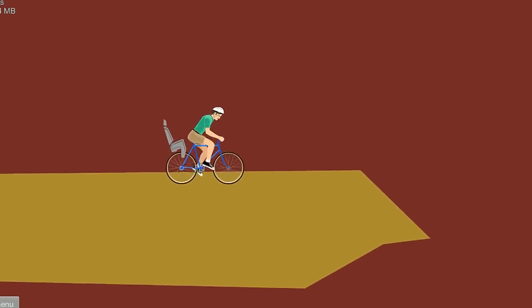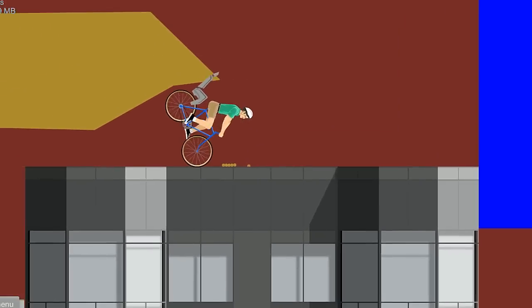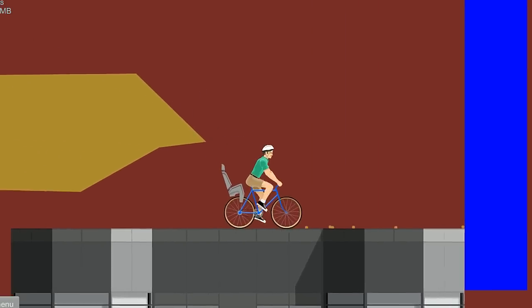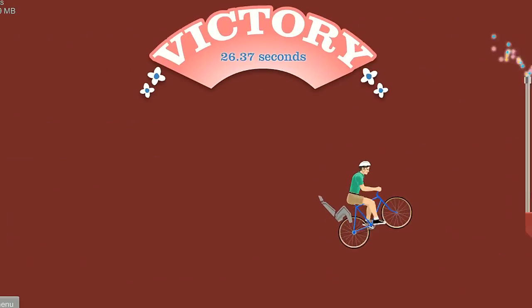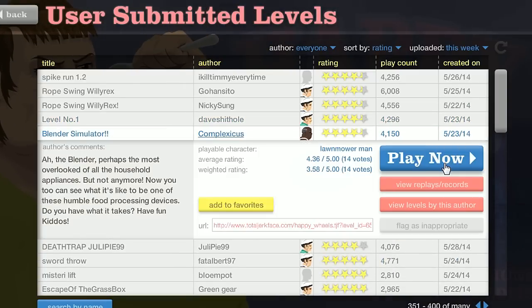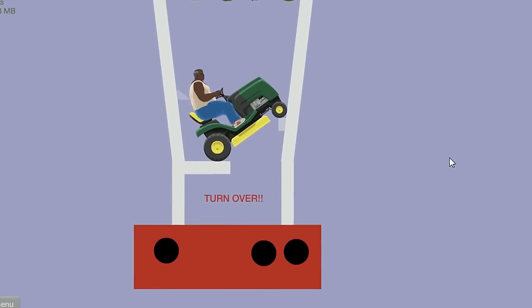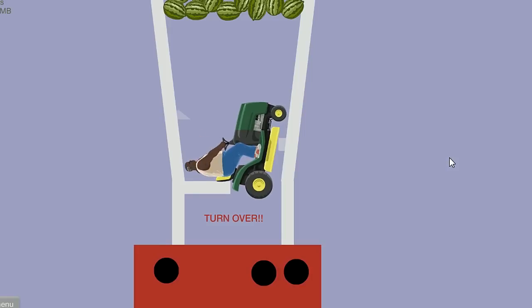360 no-scope! Who needs a key? The 360 no-scope with the flip. All right, we had to do a backwards willy. It's probably gonna be brutal.